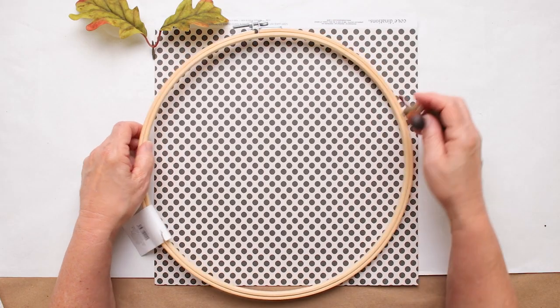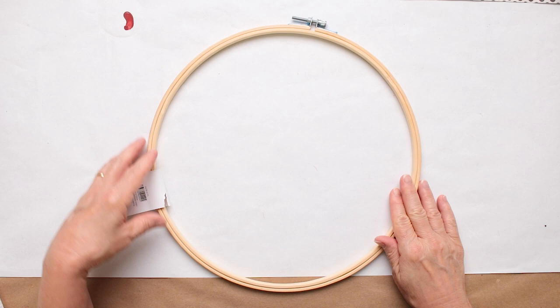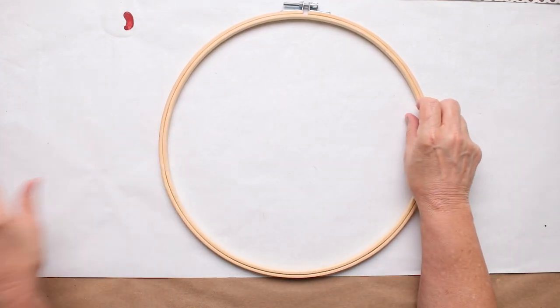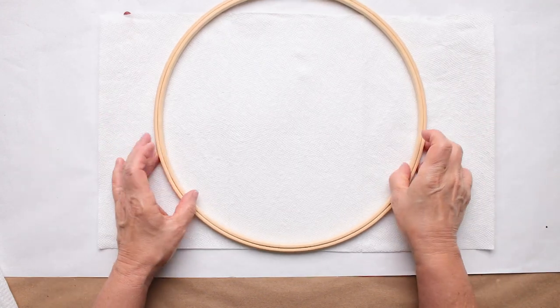The first thing we're going to do is stain our wood for the hoop. I'll take my little tag off, easy as can be. I'm going to put down a paper towel because it's sometimes just a little messy, and I'm going to use a water-based stain. I'll move that out of the way because sometimes I'm a little sloppy.